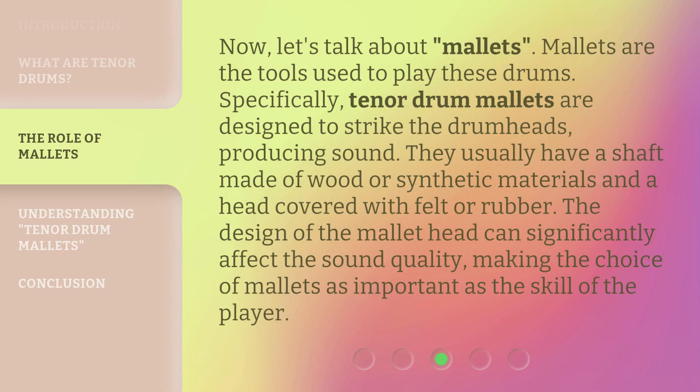Now, let's talk about mallets. Mallets are the tools used to play these drums. Specifically, tenor drum mallets are designed to strike the drum heads, producing sound. They usually have a shaft made of wood or synthetic materials and a head covered with felt or rubber. The design of the mallet head can significantly affect the sound quality, making the choice of mallets as important as the skill of the player.